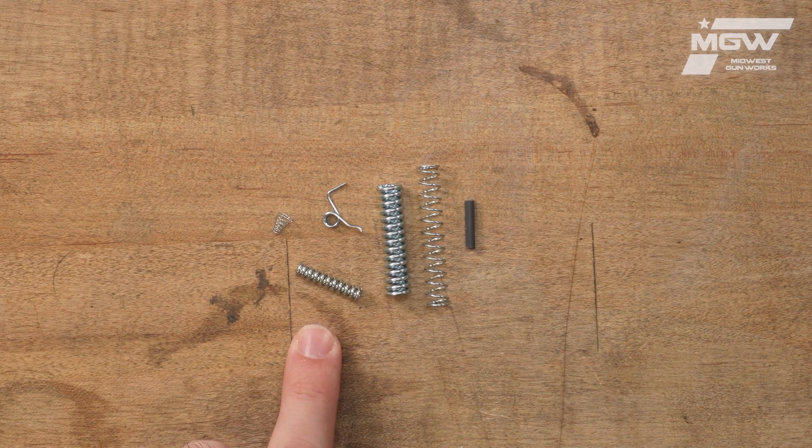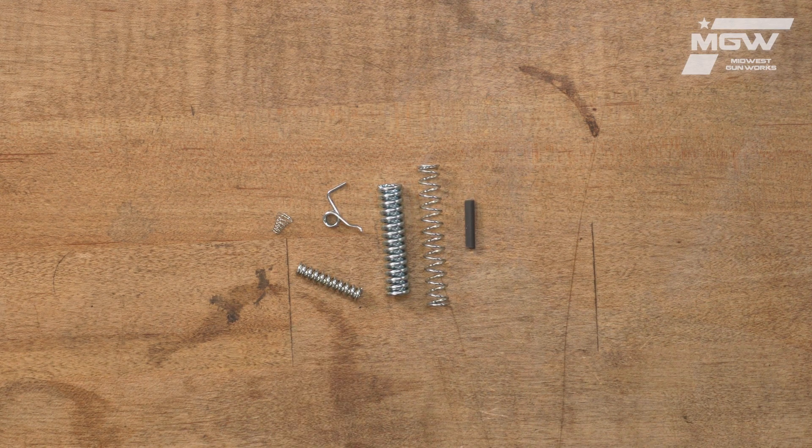A lock bolt spring which provides you a tighter lockup, and finally a trigger guard spring which provides smoother operation when opening the action.